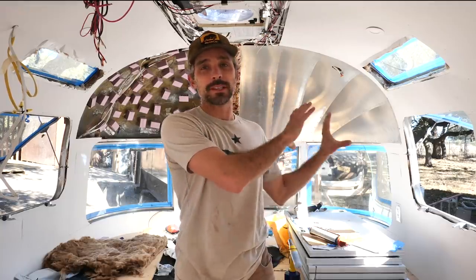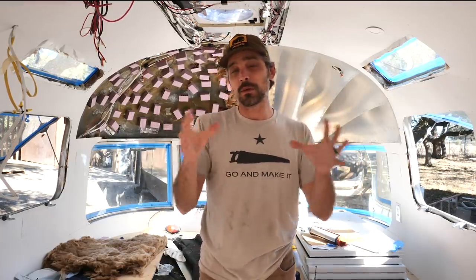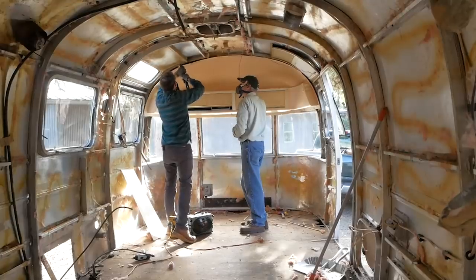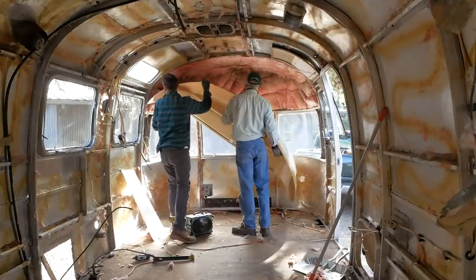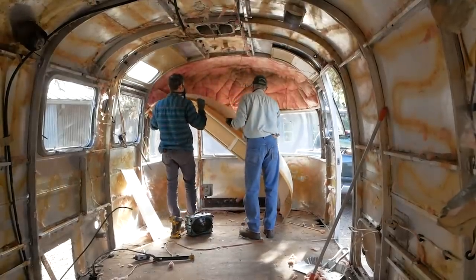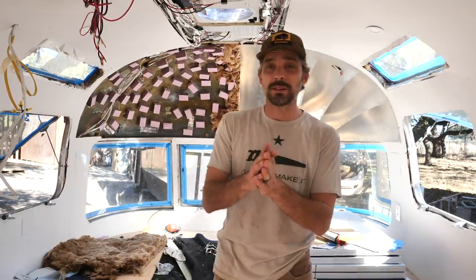So if you look behind me, I've been working on these segmented end caps for the Argosy. There's basically a section on each end, the front and the back. Originally, there were big plastic pieces in there that were molded and formed and had a little cubby cabinet in it. They had just cracked up and were totally in bad shape, so I just threw them out. Anything in here that was plastic I tried to get rid of because it was all falling apart. This is a really challenging little task, and I'm going to show you guys how it's done.